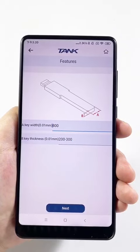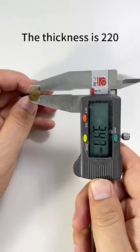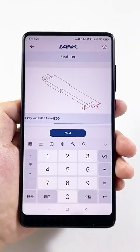Next, please measure the thickness. The thickness is 220. Input 220.